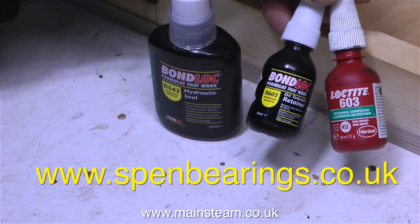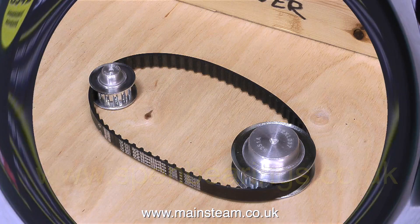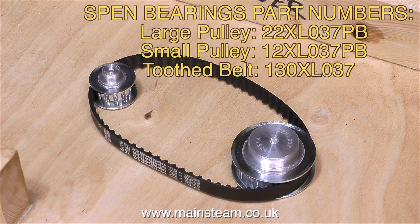I didn't go to Spen Bearings just to buy hammers and Loctite substitutes. I went to buy this tooth belt drive system, comprising two pulleys and a tooth belt. As you can see, one pulley is larger than the other, because I'm going to gear up the dynamo.